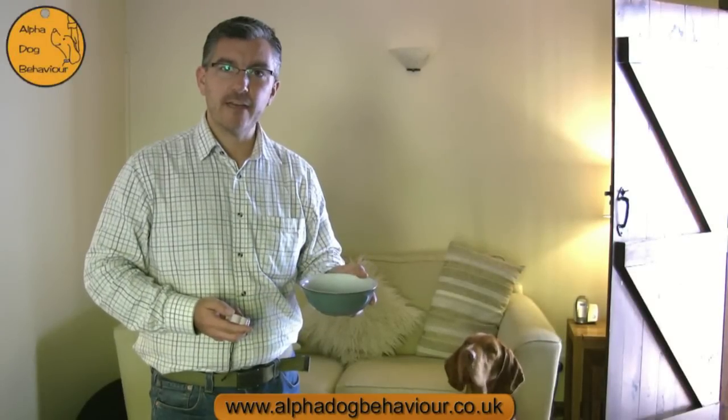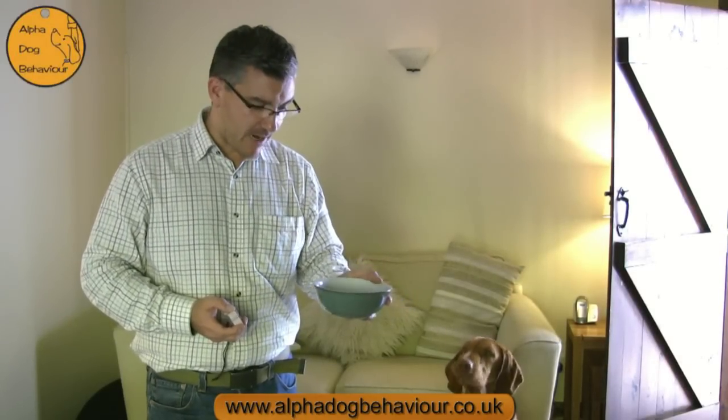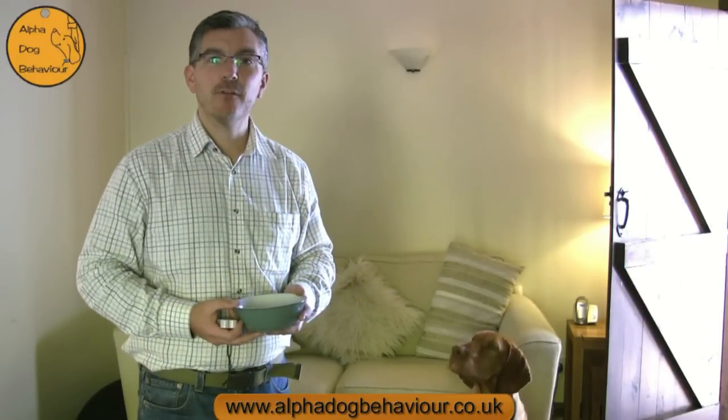When we first introduce the clicker you will need a bowl of treats. What I'm using here are some very small pieces of liver which I happen to know are Max's absolute delight.